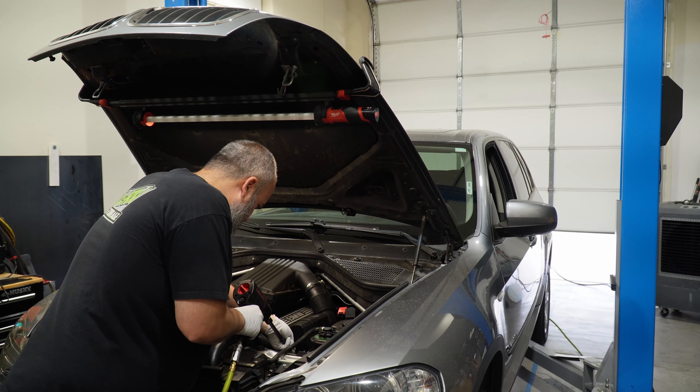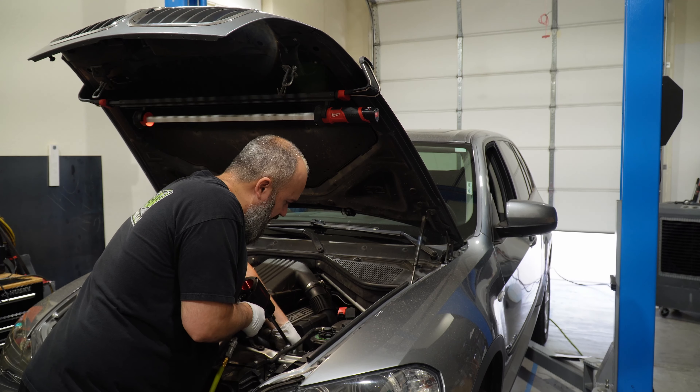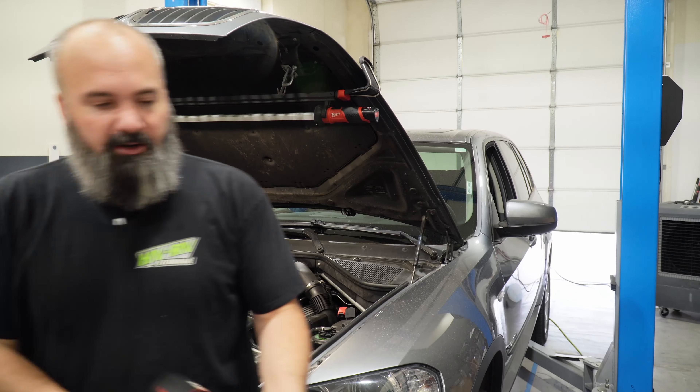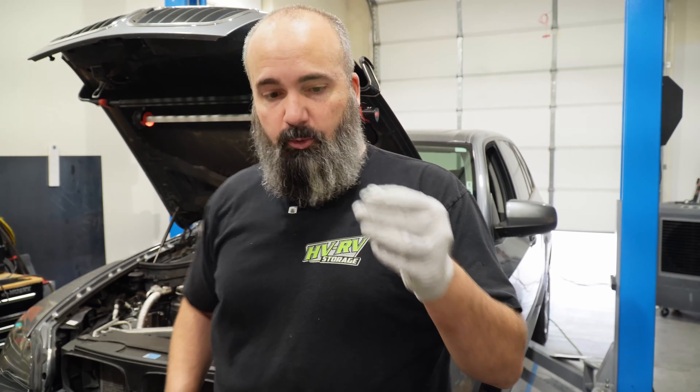Next up, we're going to go ahead and put an E10 down here on our steering shaft. We're going to disconnect our steering shaft because again, if we're dropping the subframe, this is going to have to come off. And then there is one motor mount hold-down bolt that we can get to on the passenger side — E12.